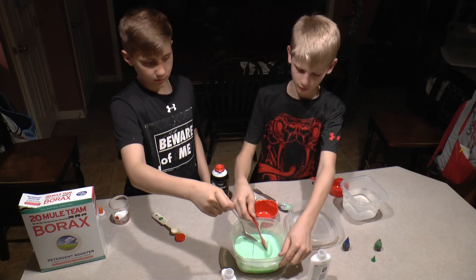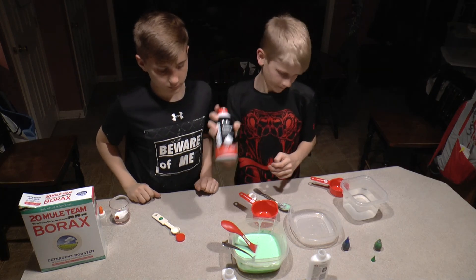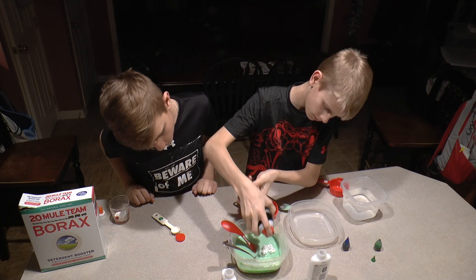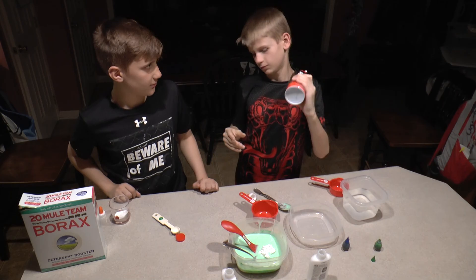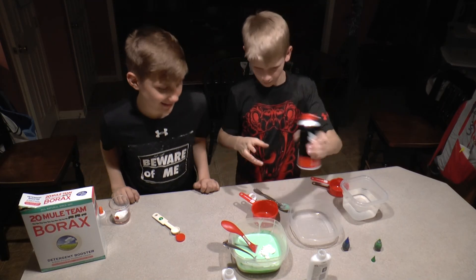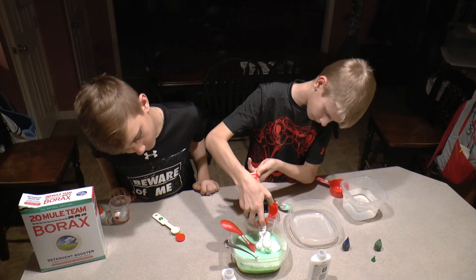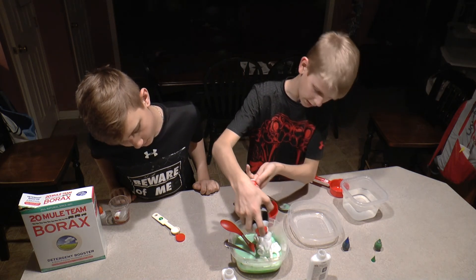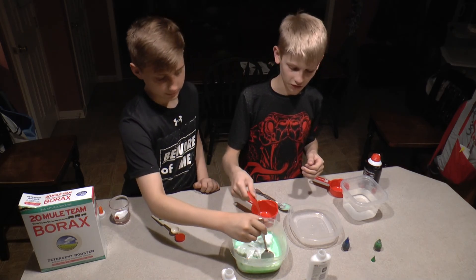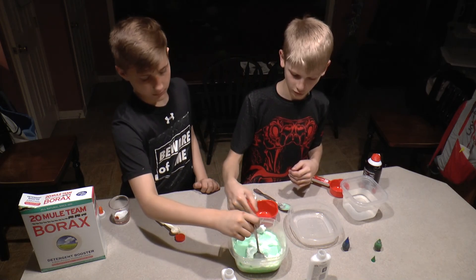You get like a liquidy mixture. Then what you're going to do from here is add just a little bit of shaving cream — less than you did glue. Make sure it's foaming; you can't use the gel. Make sure it's foaming, then just mix this up.